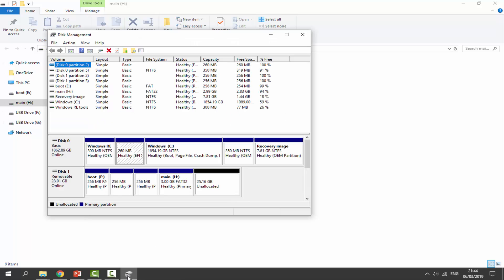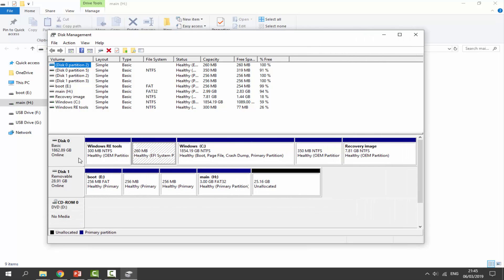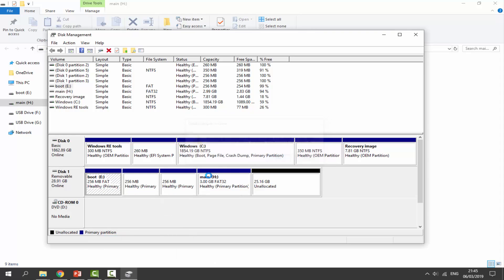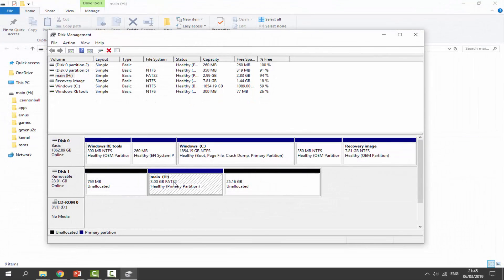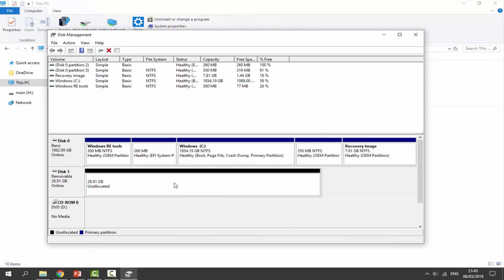Once it's opened, find your SD card at the bottom — make sure you do not select your hard drive, only the SD card. Right-click on all the blue partition sections and select 'Delete Volume' to remove all partitions. Click Yes each time until you've deleted everything. Do the same for the last main partition — click Yes, then OK. Your SD card is now unallocated.